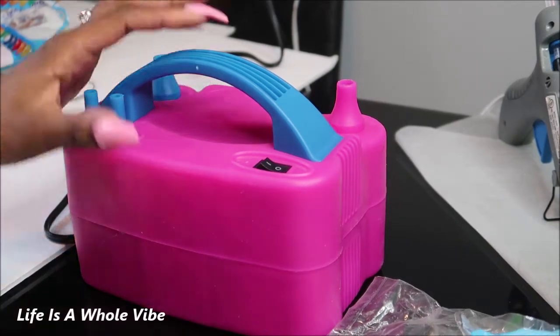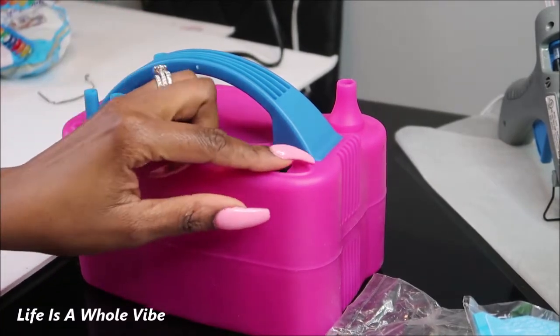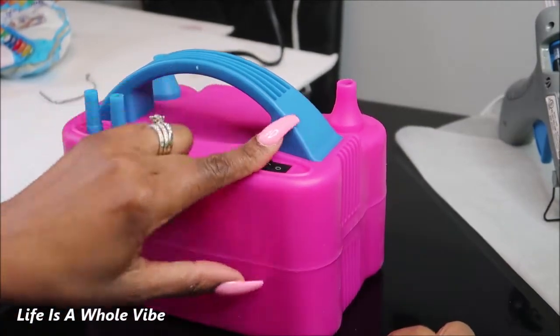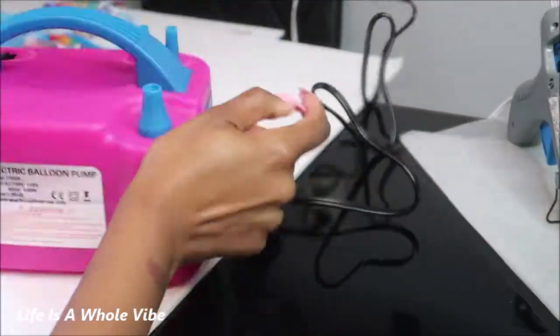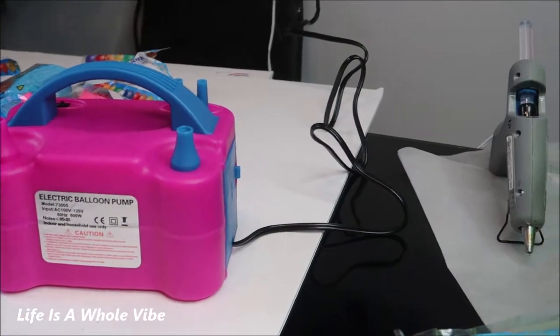So that caught me off guard! Operation two — once you switch this button on it's on, and it blows out nice and powerful too. So you can blow up multiple balloons at the same time. That's pretty neat. So let's get this thing started. I have my hot glue gun here getting nice and hot, because I am going to put together a balloon wall using these poster boards.